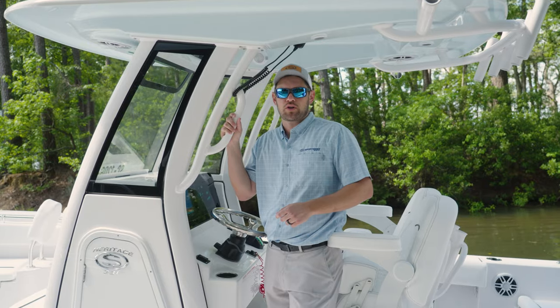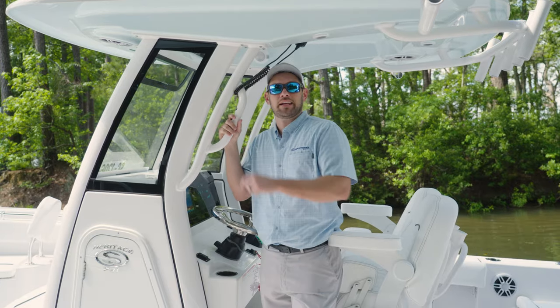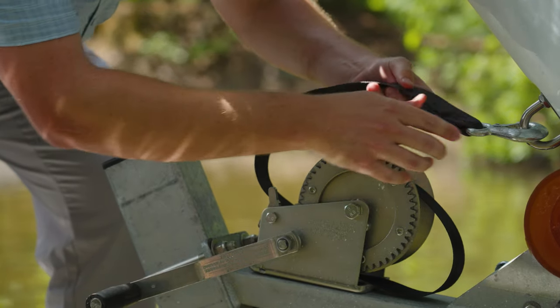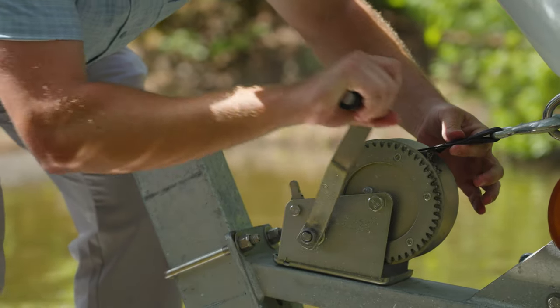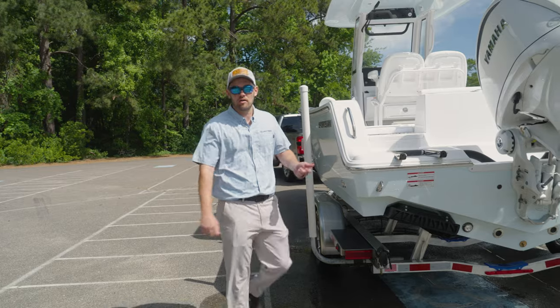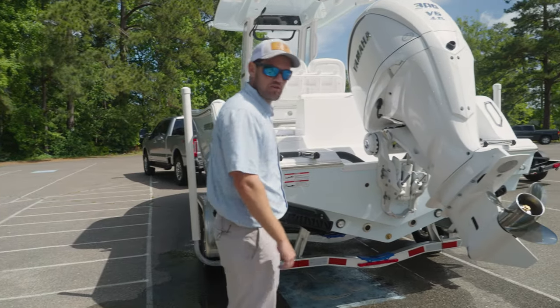Now that we've got it loaded on the trailer, it's important to hop out and go ahead and get it winched on and secured. Now that we've pulled the boat out of the ramp, it's important to uninstall your drain plug and hook up your transom straps.